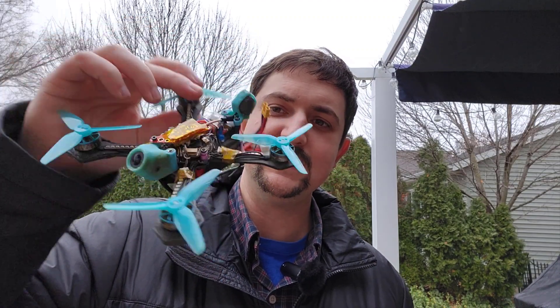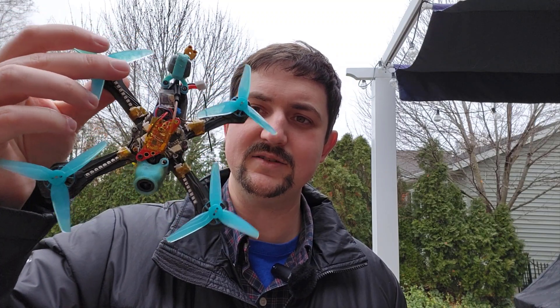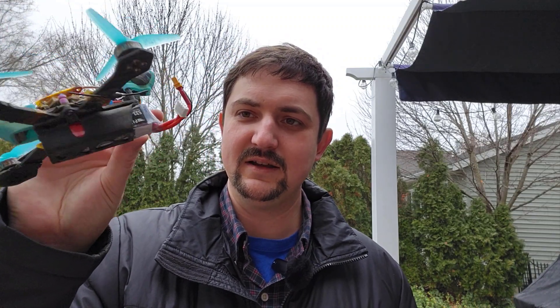To do this, I've installed an analog VTX — I think this is a Zeus, the HGLRC Zeus analog VTX that has a mic built in. I just slapped that on top of my drone. In the future I might consider putting it next to the battery and powering it off the balance lead with a BEC, but for now I just slapped it on there and we're going to do a little proof of concept.